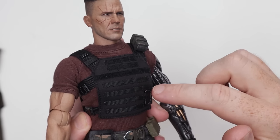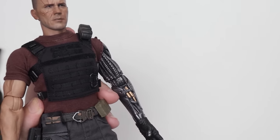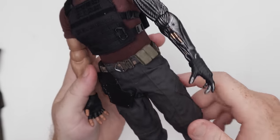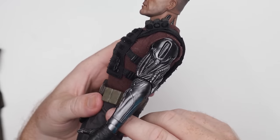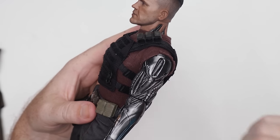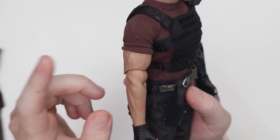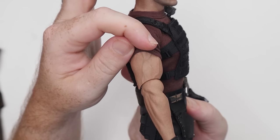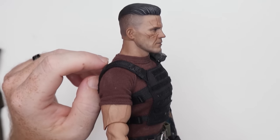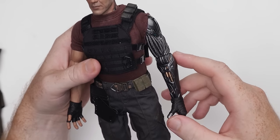They do have the MOLLE system going on here for attaching all his weapons and whatnot — you're definitely going to need tweezers. This arm looks freaking sick. When he was moving around and the individual cables and everything would move and stretch out and act like muscles, that was pretty sick. We're going to have limited range of motion on both arms with single joints, which kind of sucks. But there are some molded veins and muscles, and the paint applications are good from the arm to the neck to the head — they appear to be matching fairly well.